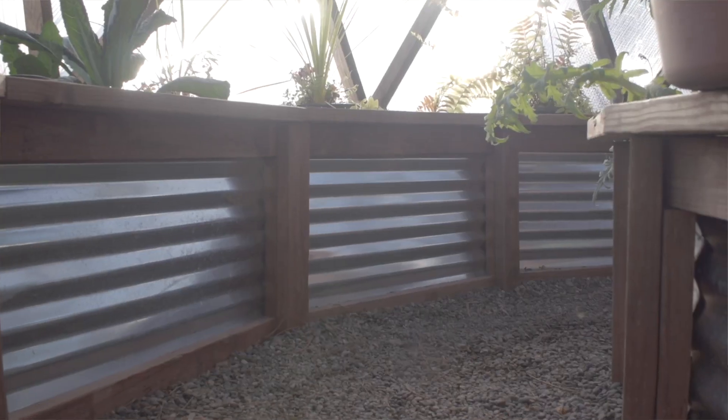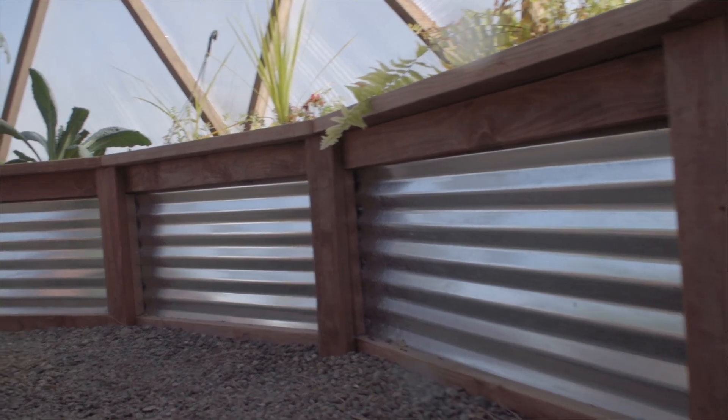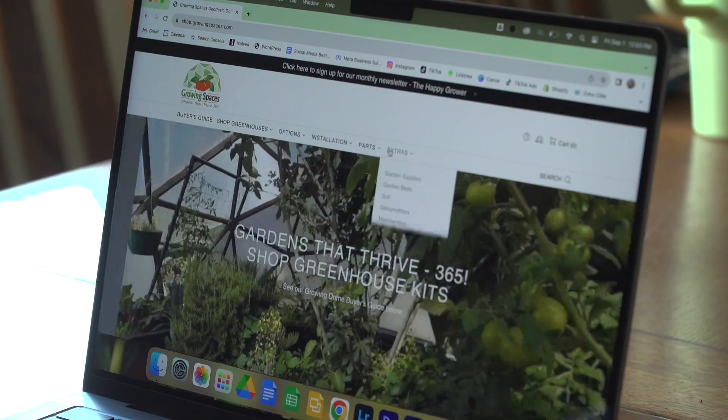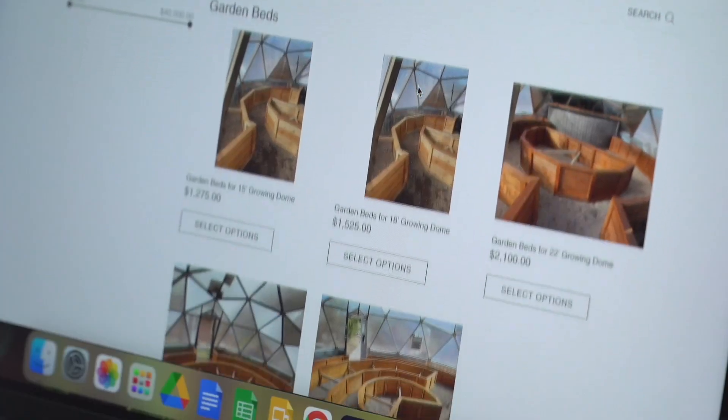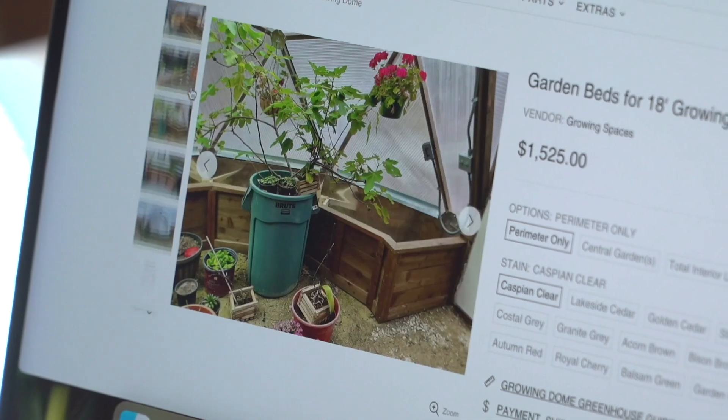Once the dome has been constructed, designing the interior is entirely up to you. We do have some standardized cut lists for raised beds on our website as part of your written instructions, and we also have a raised bed gallery so you can get inspired and see what other dome owners have done. If those options don't work for you, we've partnered with Backyard Boxes, who creates prefabricated cedar raised beds that ship to you partially assembled and are very easy to install.